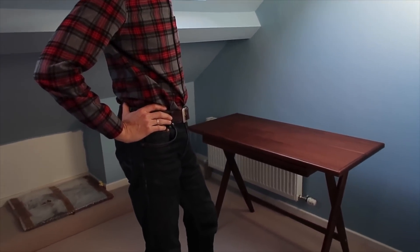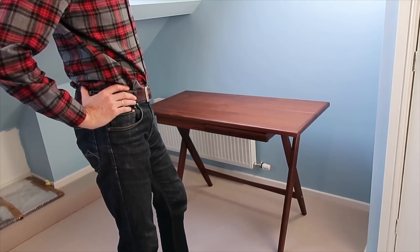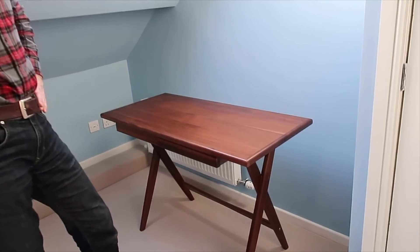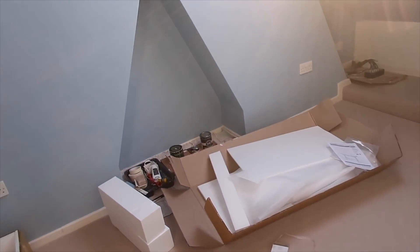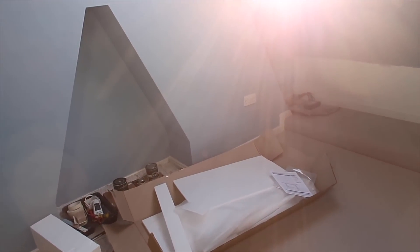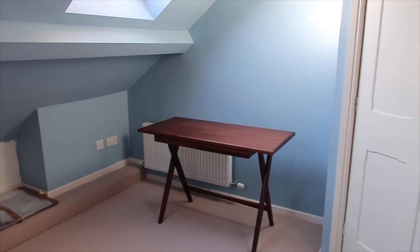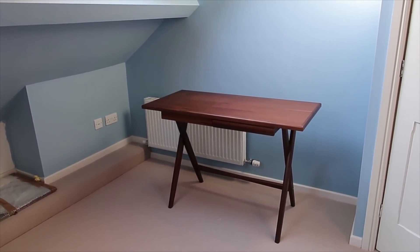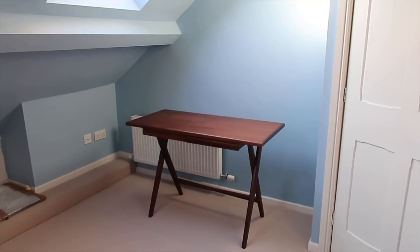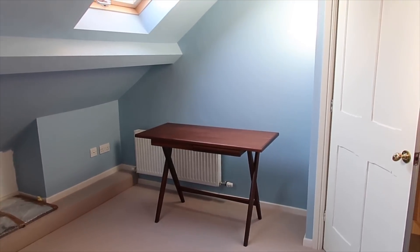It will look nice once there's a little lamp and with the chair, I hope. And it gives us enough space for other stuff in here — two nice chairs, something like that where we can chill. Until we get the proper chair we will put a very simple dining chair up here for the time being. We'll see how we arrange this room later.